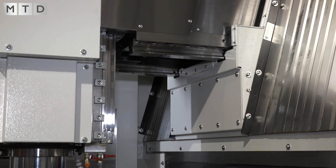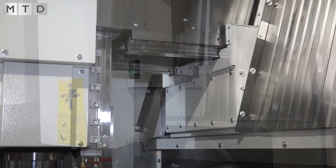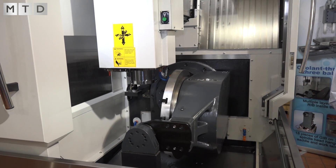What about the B-axis on this machine, Eric? You've got a minus 110, haven't you? We do, yes — it gives you quite a big range on the B-axis. We've got a 650 table so it's a nice big capacity on the table as well.